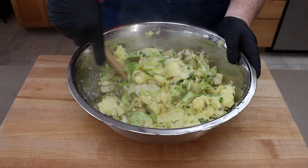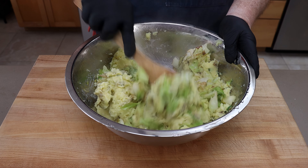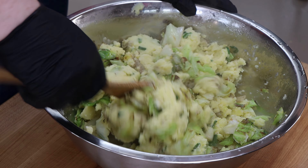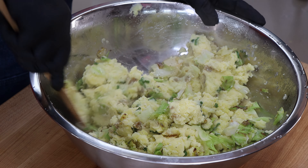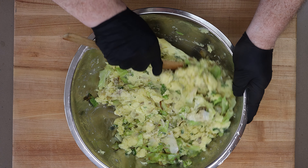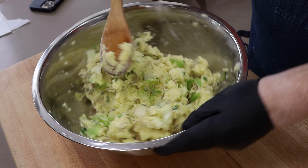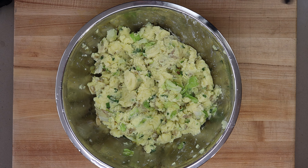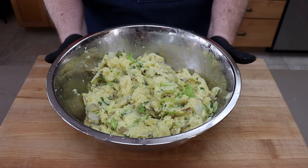I want to mix our cabbage in here and create the Colcannon. I may add a little bit more half and half to thin this out just a little bit — this smells great already. Let's get a little taste. That is good, it doesn't need anything else. But again, you have to adjust for flavor if it needs it, so make sure you taste it. I'm going to cover this — it's still nice and hot — and our meatballs are going to be done in just a few minutes.